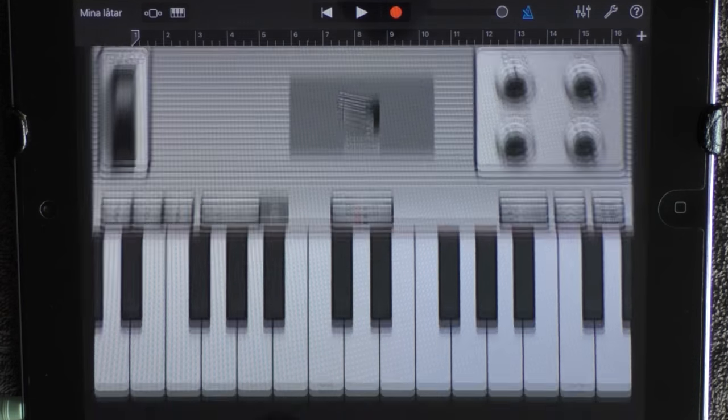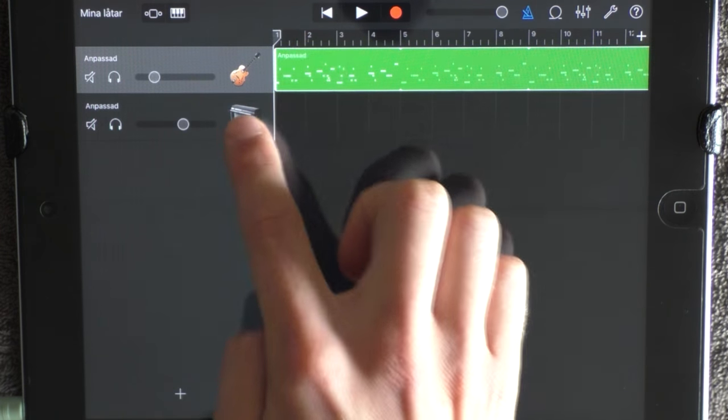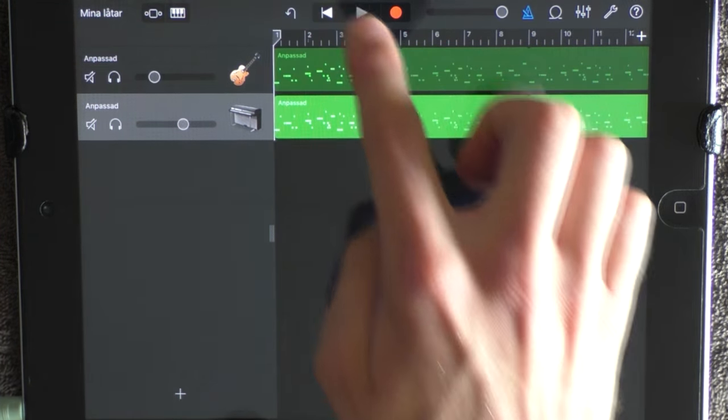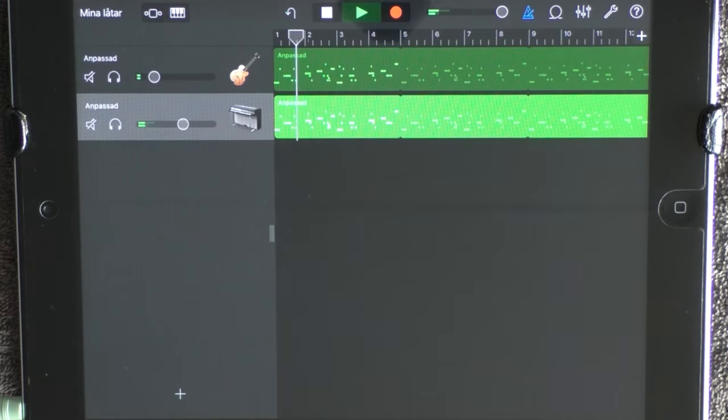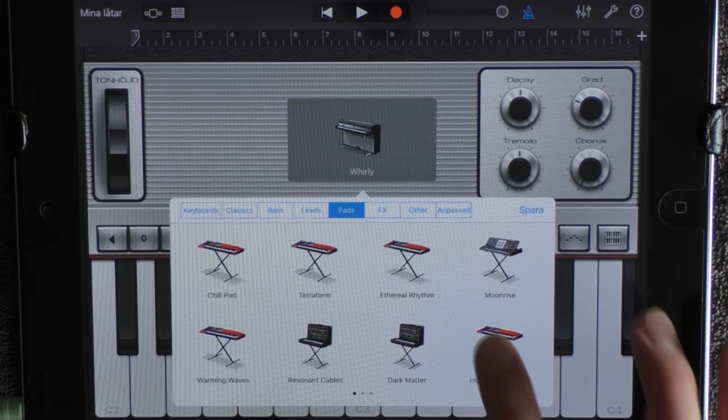Go into the track view and have this on a little bit lower volume. Copy this and put it here. You also want to add a keyboard — choose Pads and Hollywood Strings.